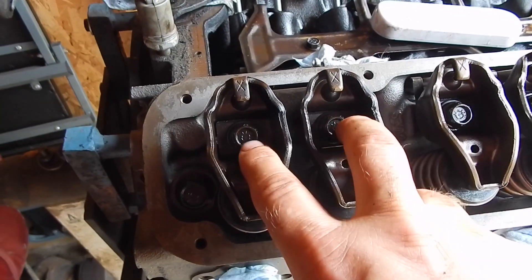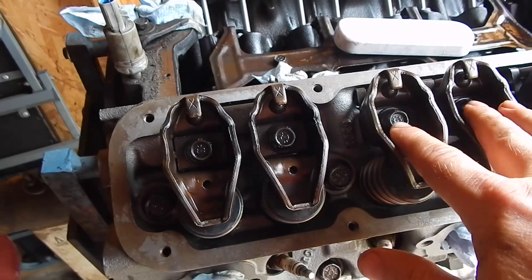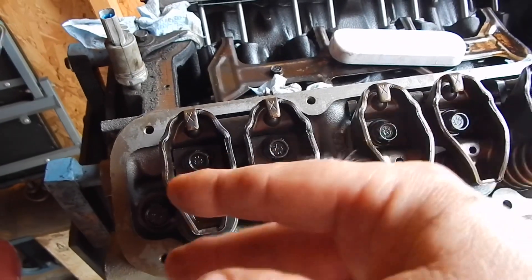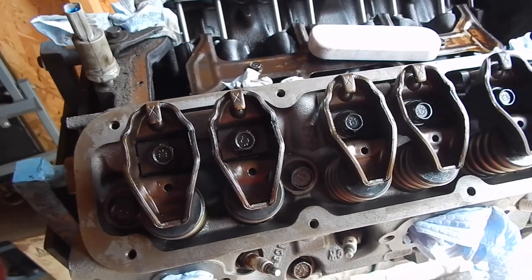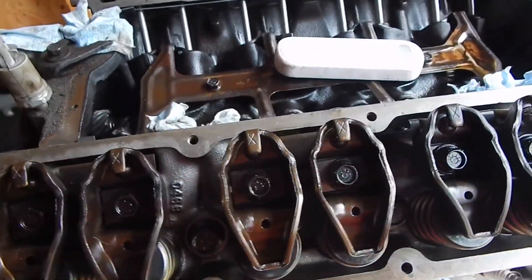Check the spec for your rockers. I believe the Magnums are 30 foot-pounds — torque them at 30. The LA rocker shaft is like 15 foot-pounds. So these will be 30 foot-pounds — torque them down.